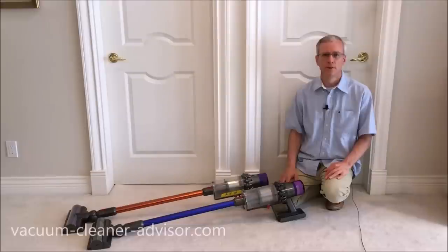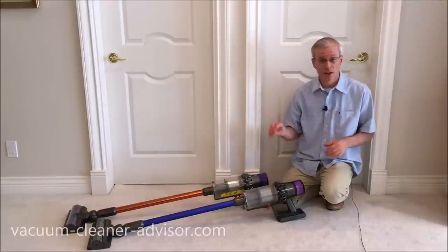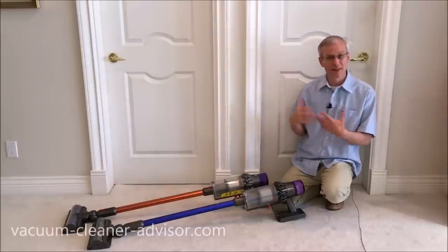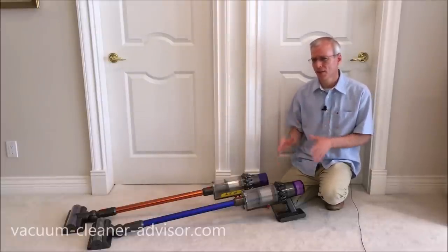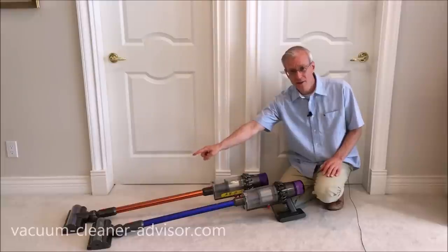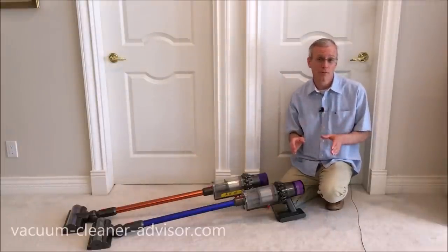The V10 has three power modes: low, medium, and max. The V11 has eco, medium, and boost — eco and boost are really just different names for low and max. However, the V11 also has something else: when you put the high torque cleaner head on the vacuum, medium power mode is replaced with something called auto.